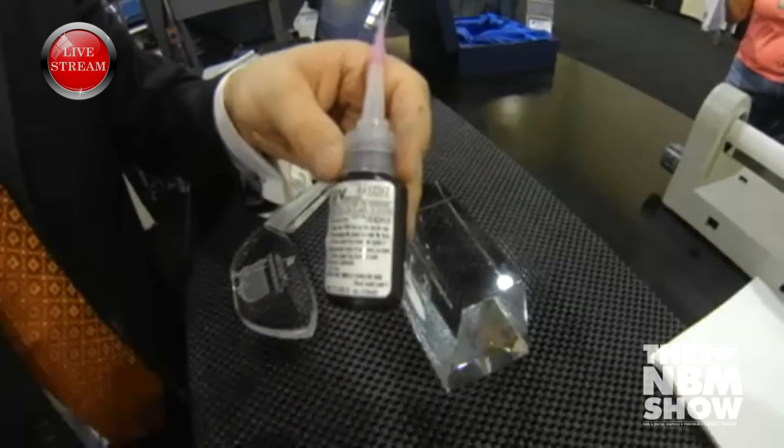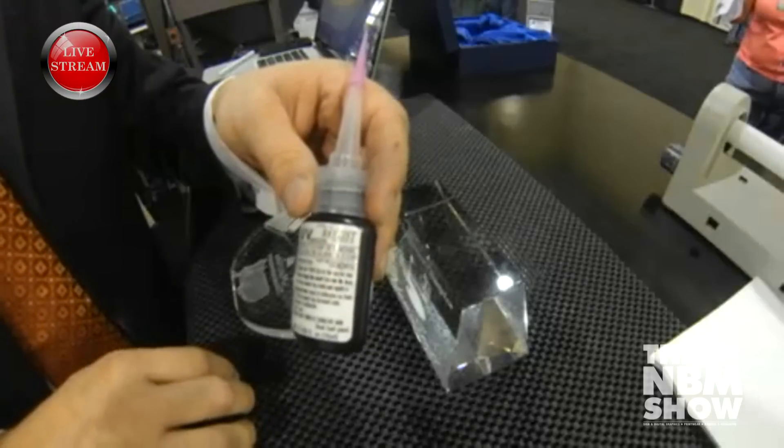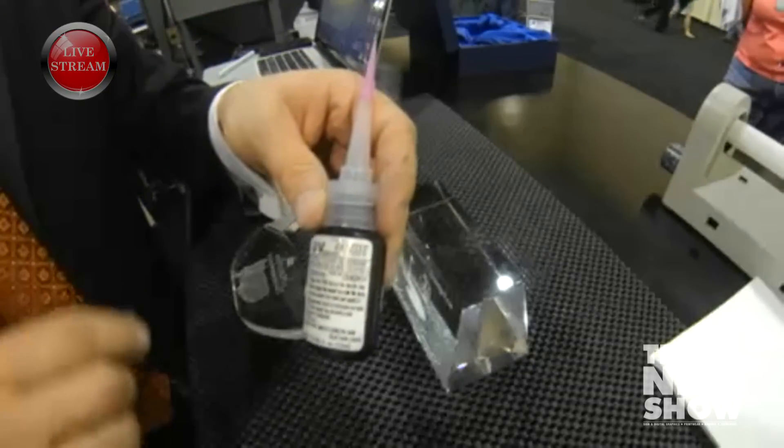The viscosity of this glue is actually very thin, so using a more needle-type tip is just going to control how much UV glue comes out the end of my piece.